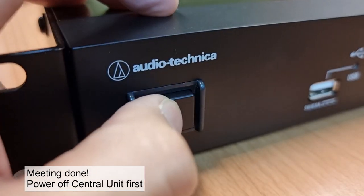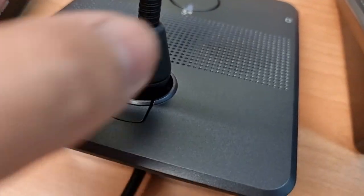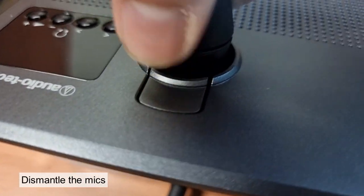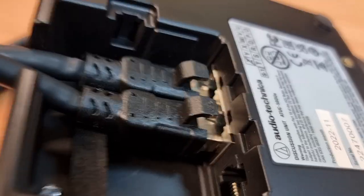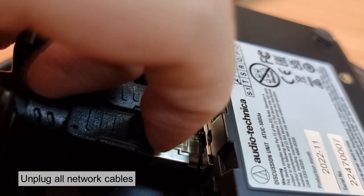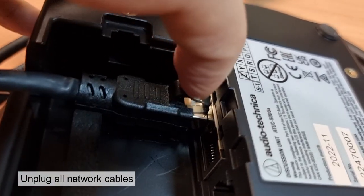Once the meeting is done, power off the central unit first. Disconnect the gooseneck microphones by pushing the square button next to the microphone and pulling out the gooseneck microphone. Unplug all network cables as well, and you are done.